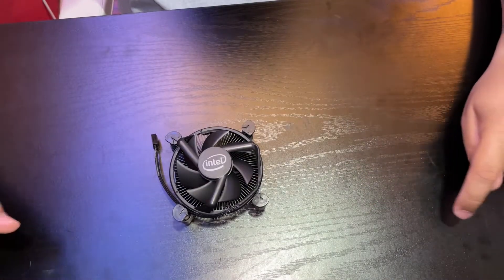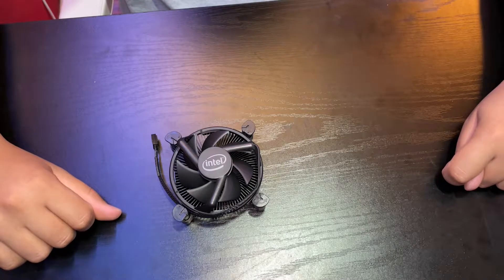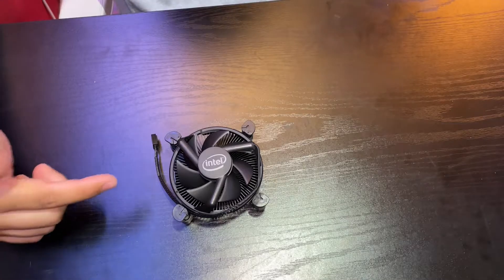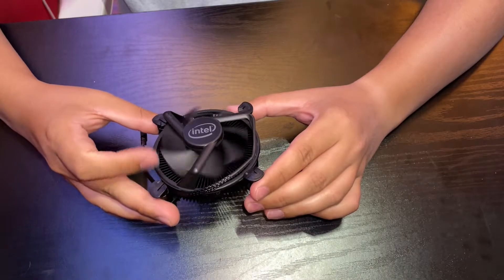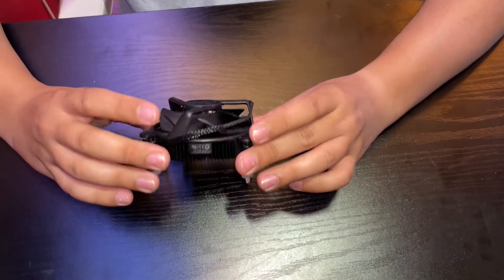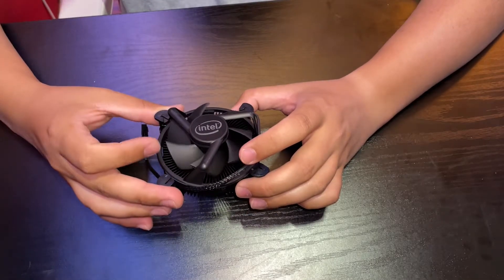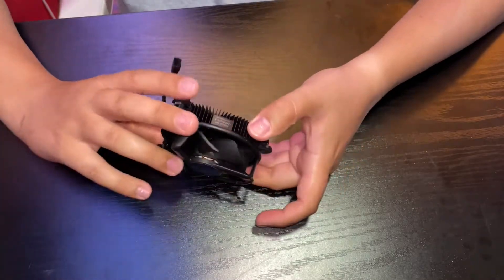Welcome to another video. Today we're demonstrating a typical CPU cooling method used on almost every computer — whether it be a desktop, server, or laptop — which is the air cooler. Here's a stock one from Intel that came off of an i7 11th gen. This is basically it for a CPU cooler. You have the fan up here; this is what we call active cooling, where there's an active fan spinning and bringing airflow through the cooler itself.